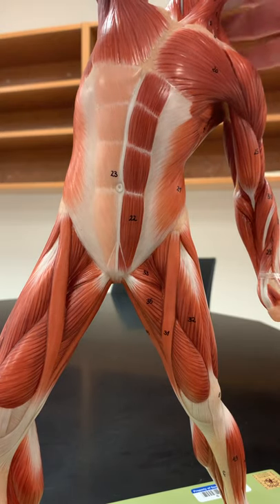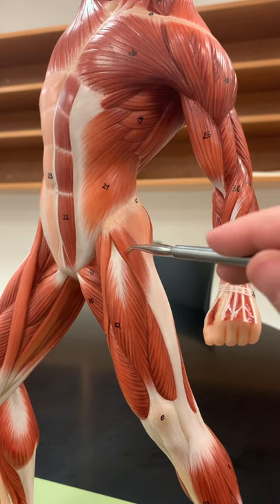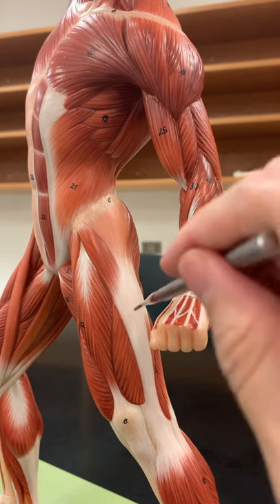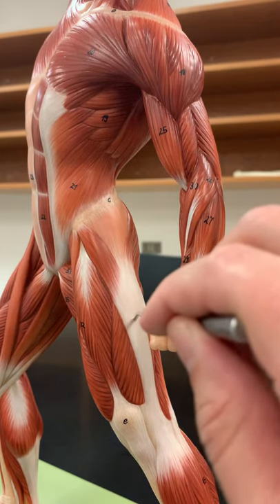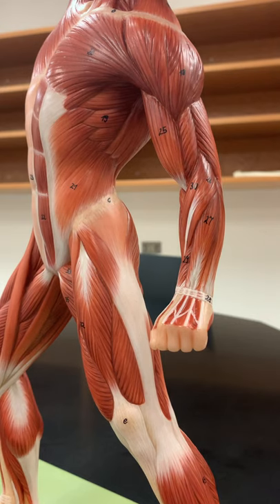On the lateral side, this small one here is a short muscle but it has a long name — it's called tensor fascia latae. It tenses this fascia on the side called the iliotibial band or iliotibial tract. That's the reference point to know you're on the lateral side, and it helps stabilize when walking.